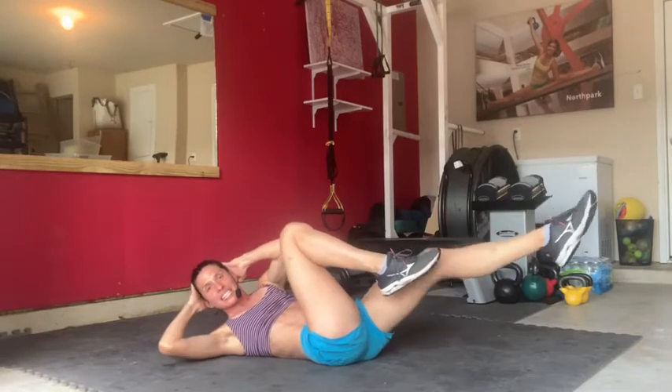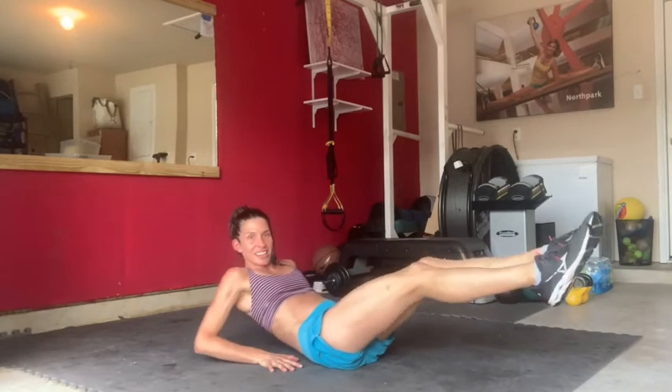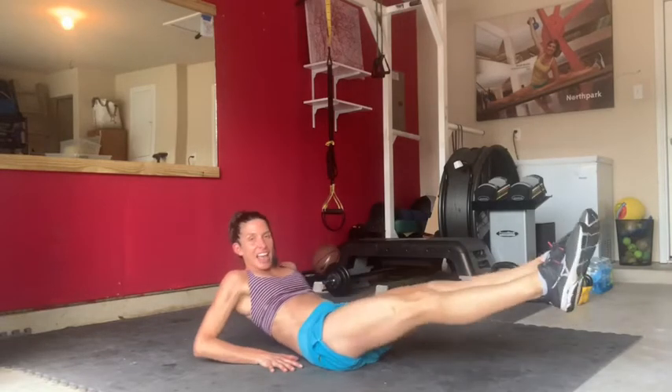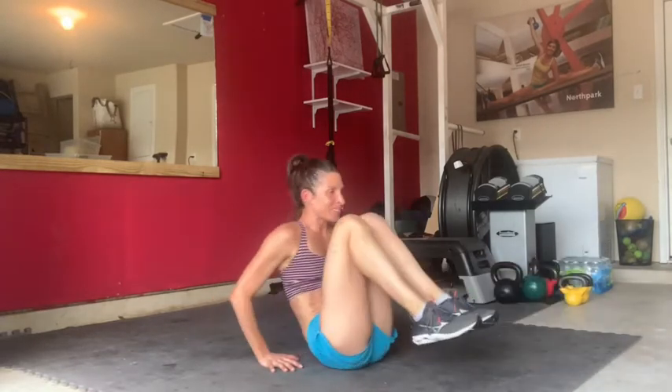Help yourself up to seated. Hands behind the buttocks — you're about one third of the way done with this workout. We're moving to accordion crunches. Your knees are going to come in towards your chest and then out long. In, out, in, and out.